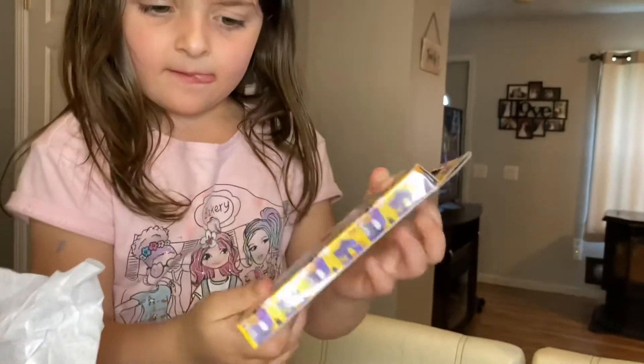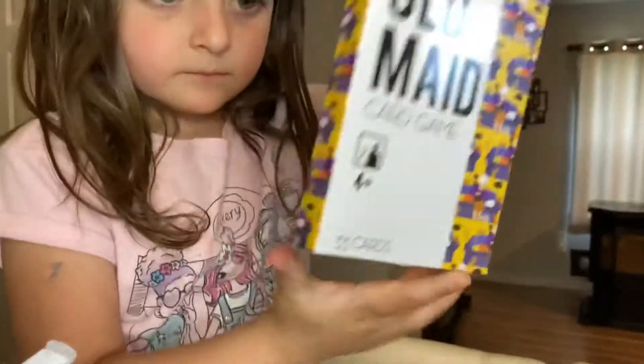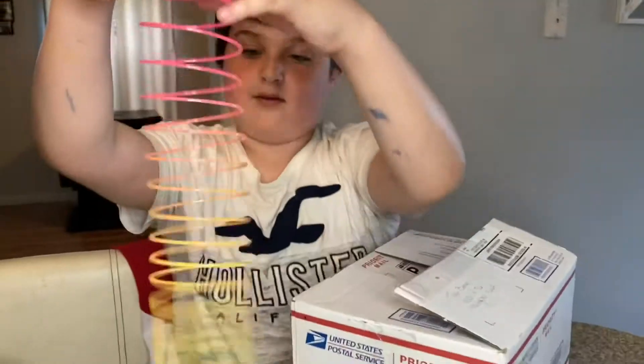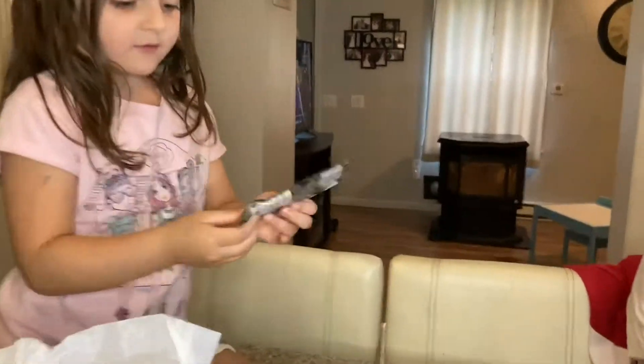Old Maid — oh, that's a game. It's a card game. I don't know how to play that. You'll like it once you know how to play it. I knew it was a slinky as soon as I felt it! Oh, don't hit me in the face! Pop Rocks — yum!